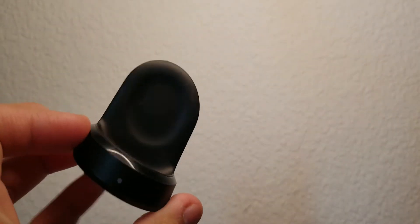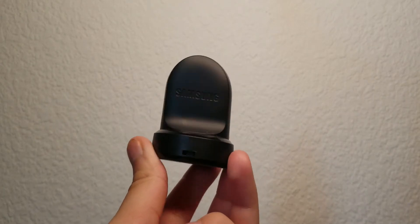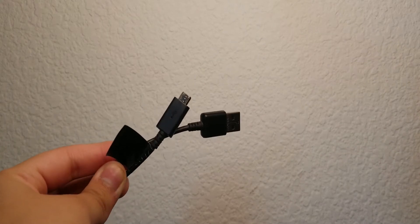It also comes with the charger, which has three parts: the wireless charging stand, the wall plug, and the micro USB port, which connects to the back of the stand so you can just place your watch in there and it charges.